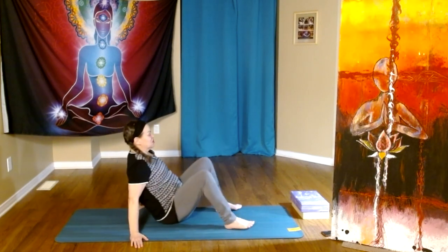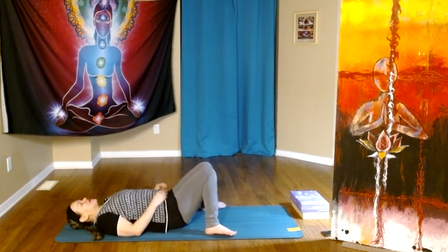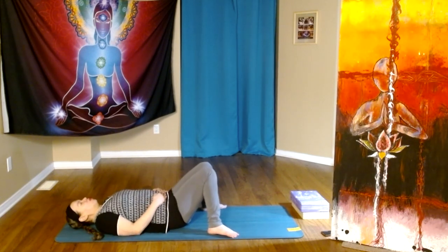Let's begin lying down on our backs. We're just going to come to the breath first. Let's place our hands on the lower belly. We come to the breath, breathing in and out through the nose if we can.